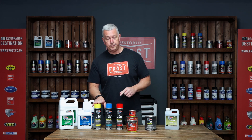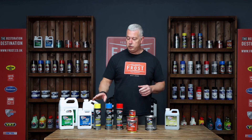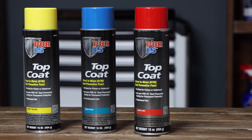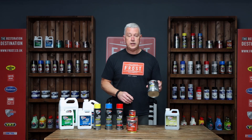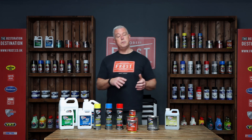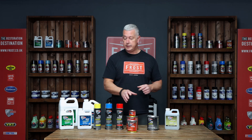This stuff is UV stable. It's not matched to any particular colours — they're just generic yellow, blue, red, silvers, greens. We do it in aerosol versions and we also do it as 946 ml and 473 ml sizes as well. It's the same system really as the Port 15 rust preventative.